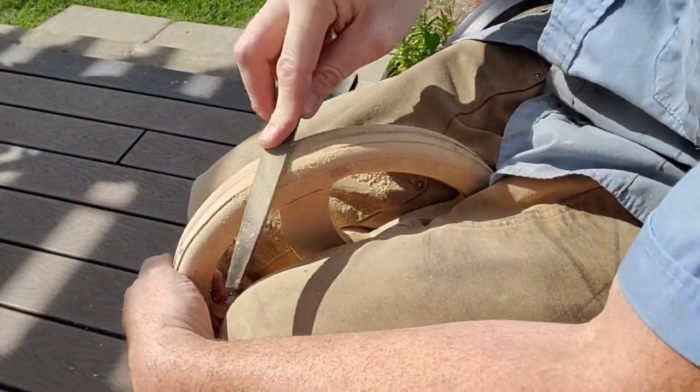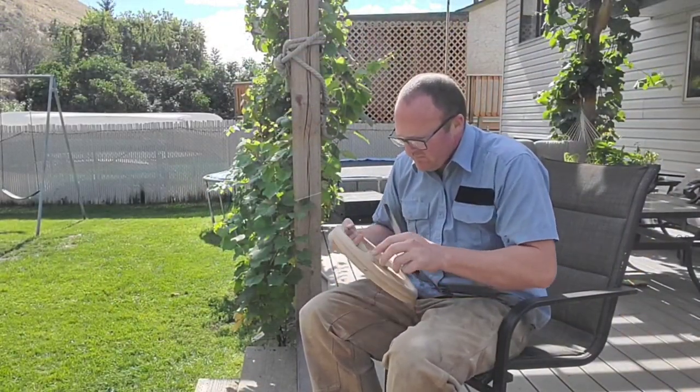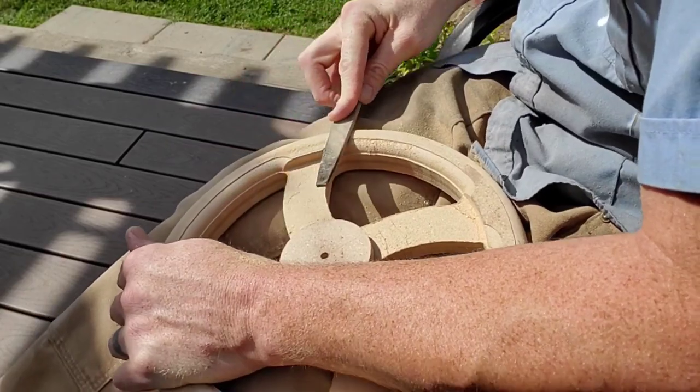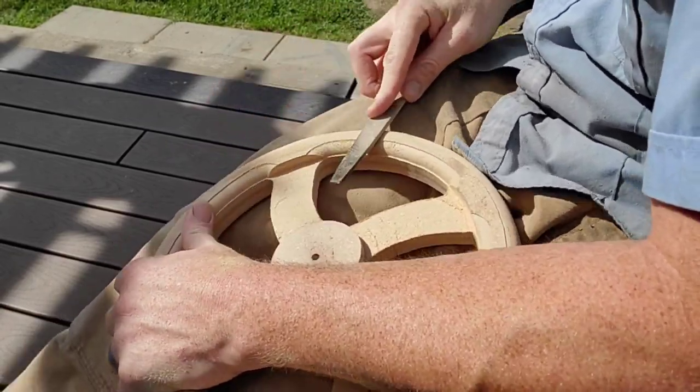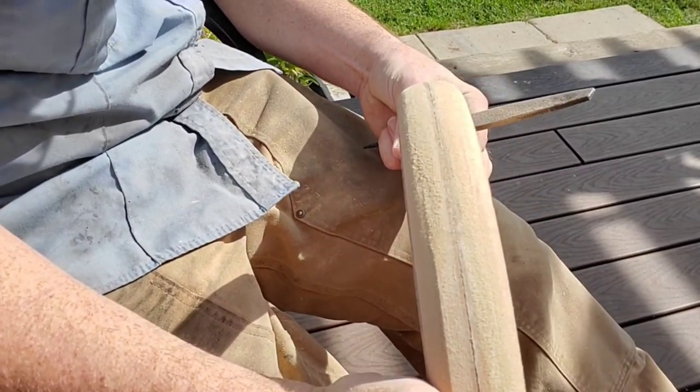You're going to need a couple of files. If you look there, you're going to see a lip. In sand casting, of course, you're going to need a three to five degree relief so that it will pull out of the sand and the mold. The router naturally cut that little step in there, and it worked out quite well.